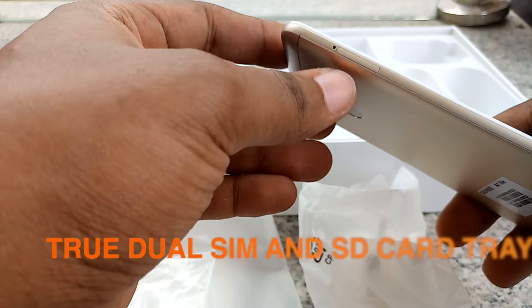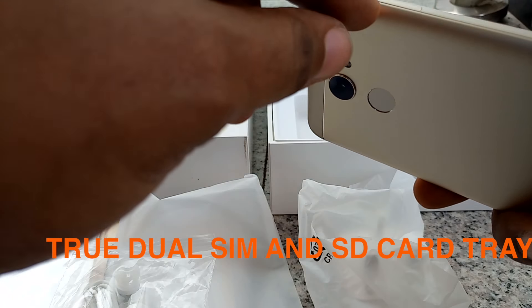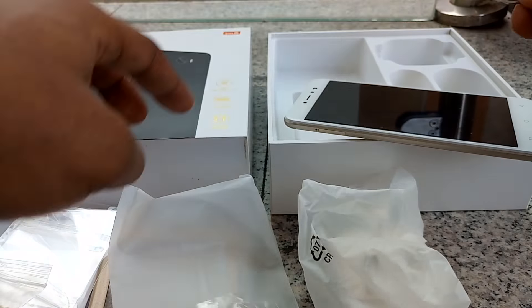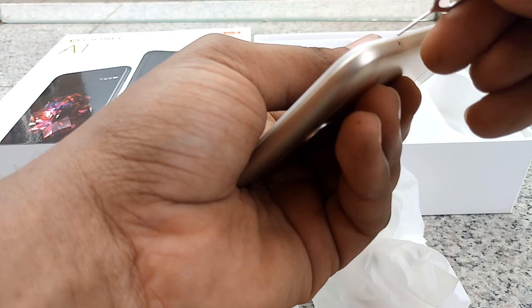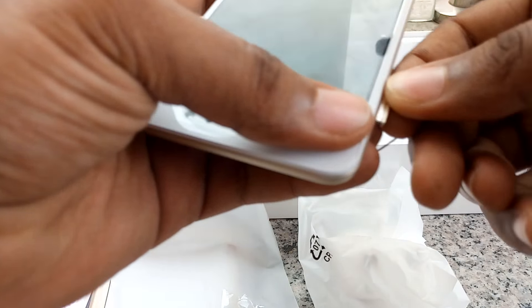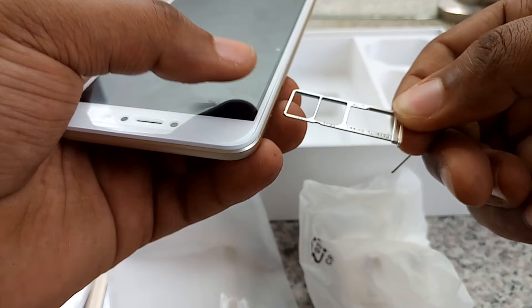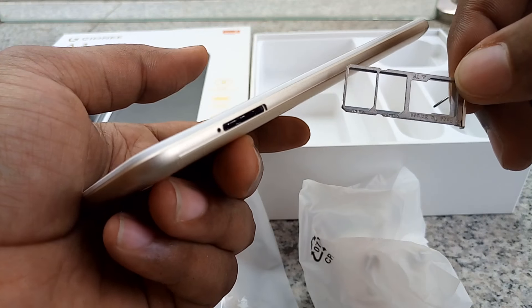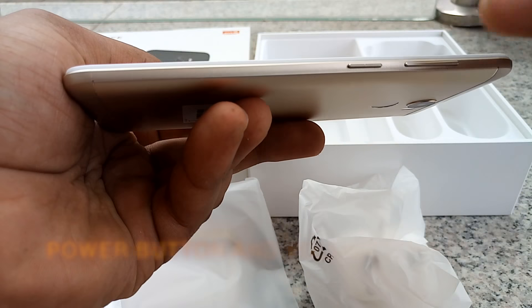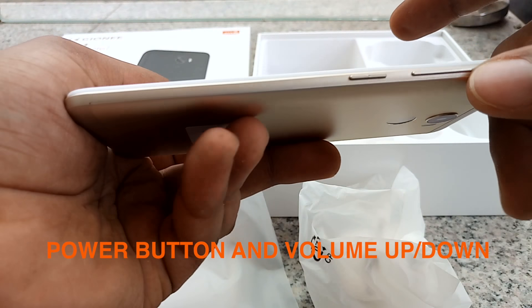On the left you have the dual SIM tray and the microSD card tray. On the right side you have the power button and volume rocker.